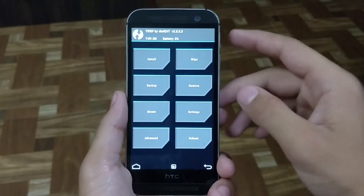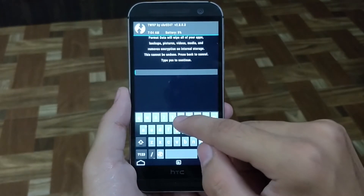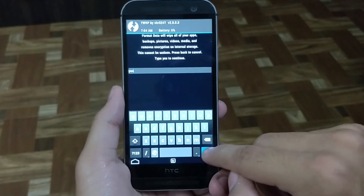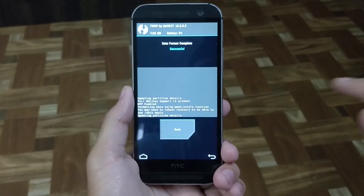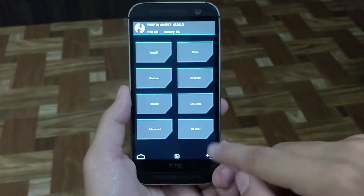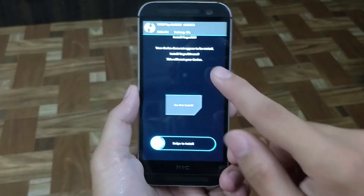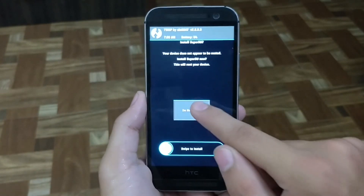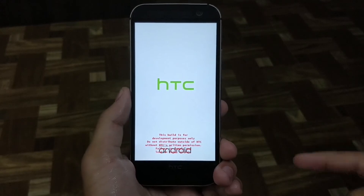Once in recovery, go to Wipe, then go to Format Data and type 'yes'. Once done, go to home and reboot, go to System, and hit 'Do not install'. Your phone will then reboot.